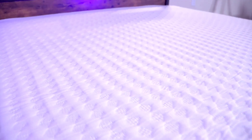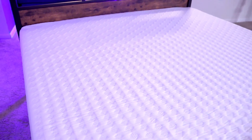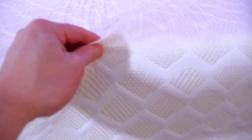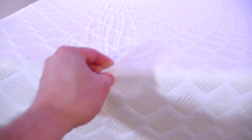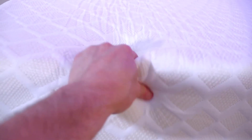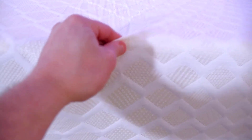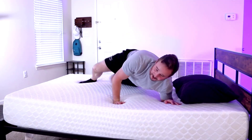It has nice firm support, great for pressure relief, and it reduces motion transfer. As it gives way to your shape, you're not going to have issues moving in your sleep that could wake you up in the middle of the night. It'll keep you in that comfortable range throughout the night. I just cannot put into words how comfortable this is — by far the most impressive mattress I've had in my entire life, and I'm 35 years old.